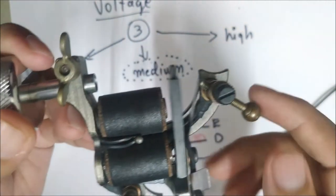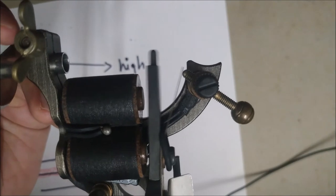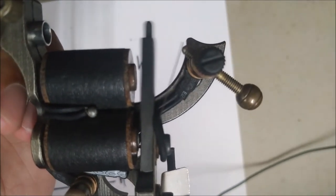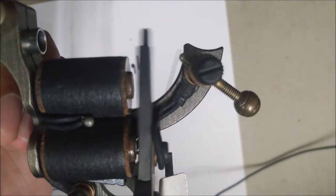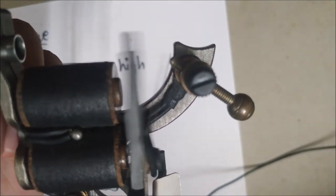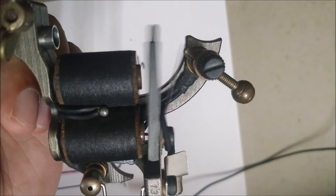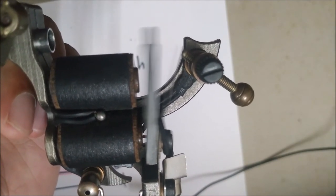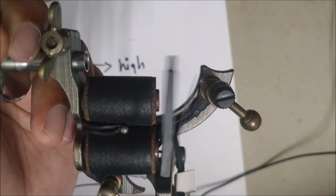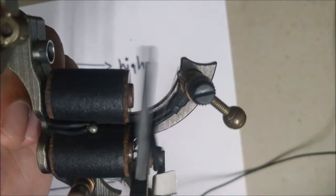Dip the tip in your ink cup or in sterile water and then gradually increase the voltage from zero. I'll show you: right now it's at zero volts, and I'll gradually increase it. Now the machine is running, but if I put my finger on the armature bar it just stops — this is the low voltage I'm talking about. The machine just begins to run but is not strong enough, so if you put the needle into the skin it's going to stop.